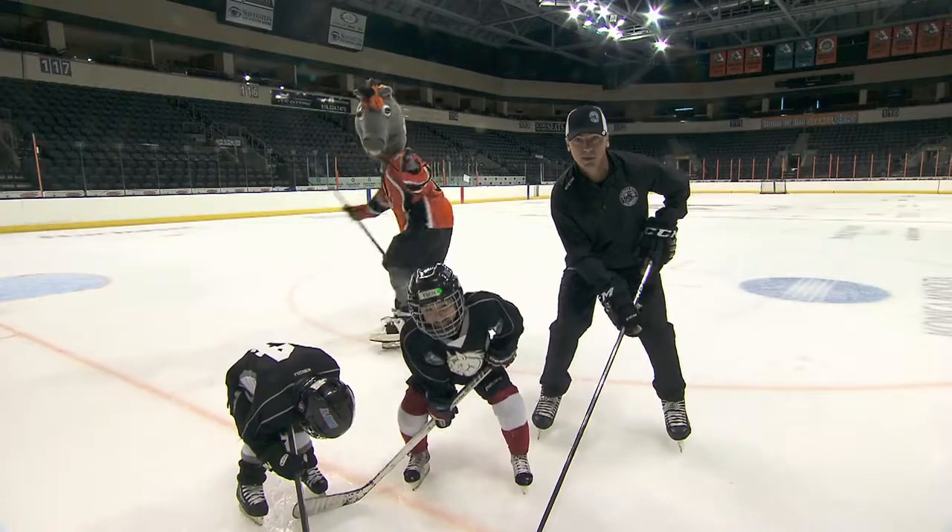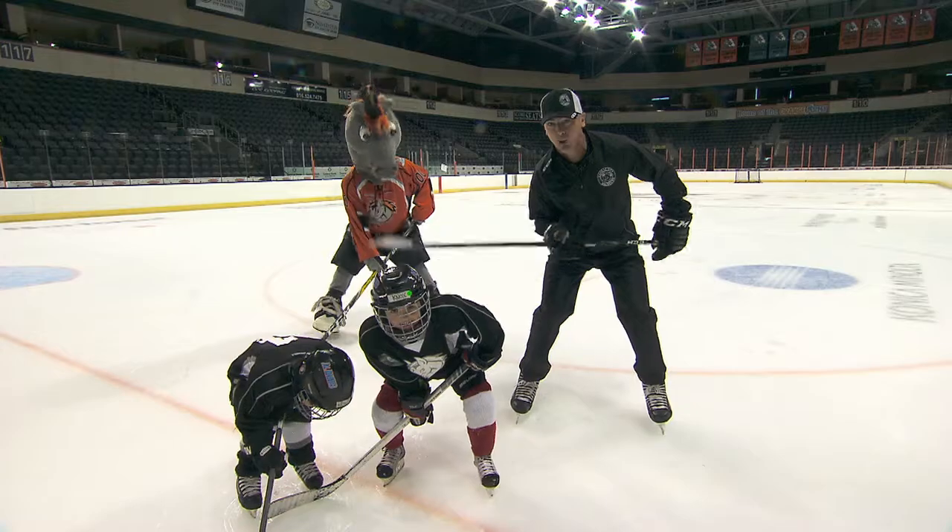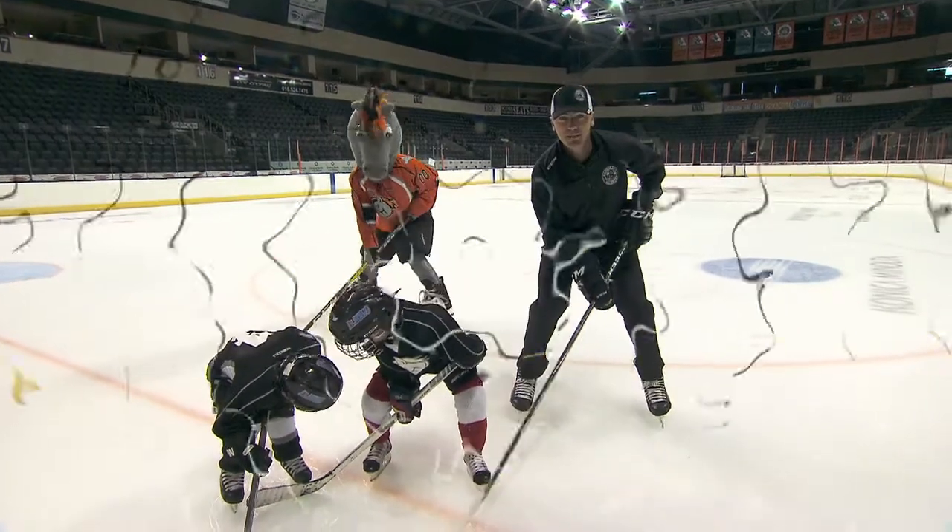First things first on the ice, we want to make sure our head is up, our stick is on the ice, and our knees are bent. Right, boys? Right, Mac? Now we're ready to play.